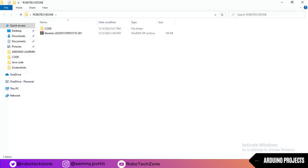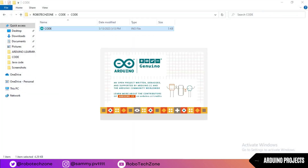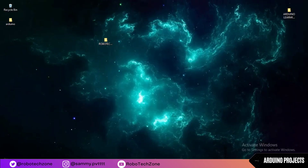Moving towards the coding part. The code link I have given in the description. You can download it from there and upload it to your Arduino board.